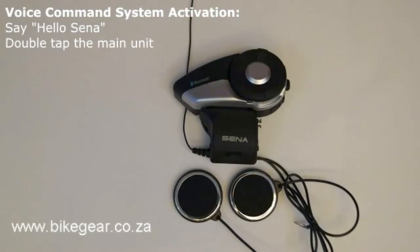Here is a list of all the voice commands for the 20S and their functions. These are the voice commands for a multi-way intercom and a group intercom.